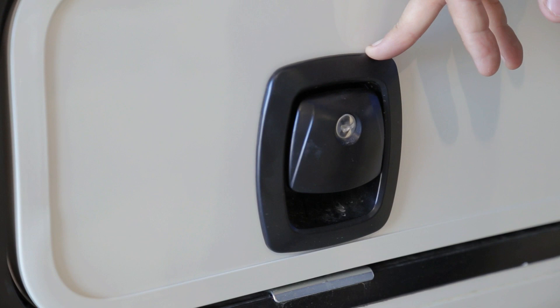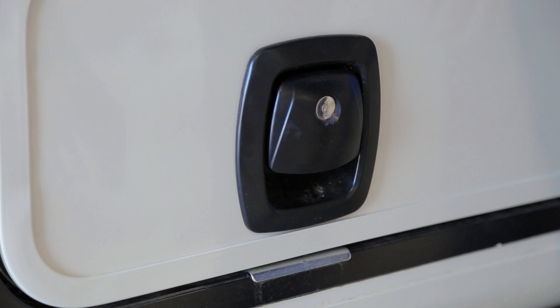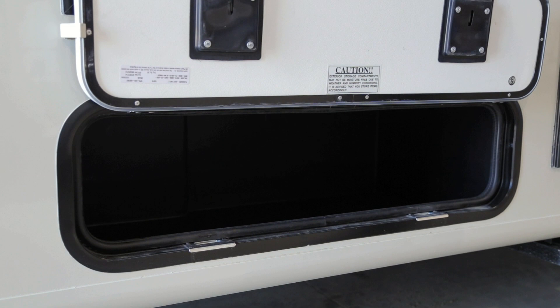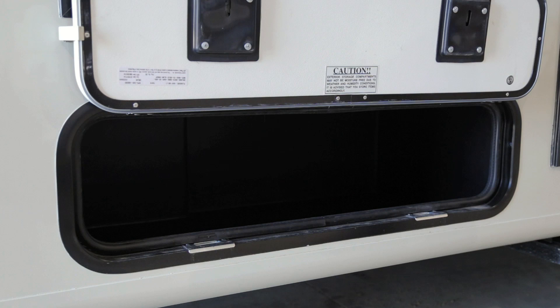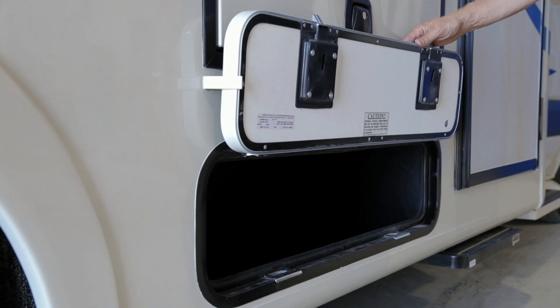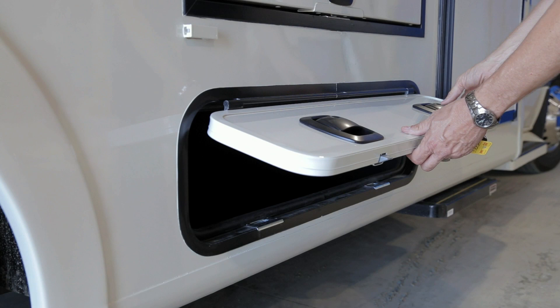All exterior storage doors are equipped with slam latches requiring your R001 key to unlock. Insert the key, turn 90 degrees to unlock, remove the key, and pull up on the handle to release. The passenger exterior storage compartment is 40 inches long, approximately 20 inches deep, and 16 inches high. Please be aware that components may intrude into certain areas, so dimensions may not be exact. To close, bring the door down and close firmly — the slam latches will engage and lock. Before leaving, ensure slam latches are locked and in the closed position.